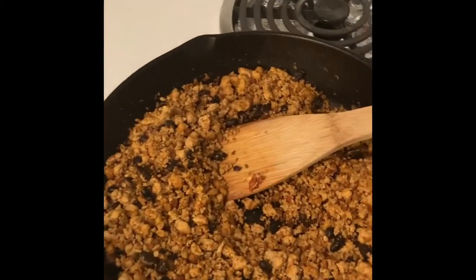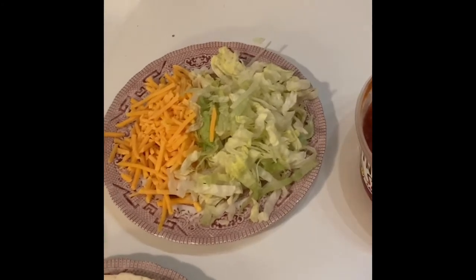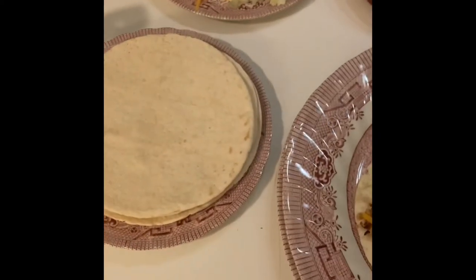Here's the taco meat and how it turned out. I have toppings here: cheese, shredded lettuce — I usually don't have shredded lettuce but I had some today — I like to have guacamole if I had avocado, salsa, sour cream, and heated up the tortillas. Here's my little taco.